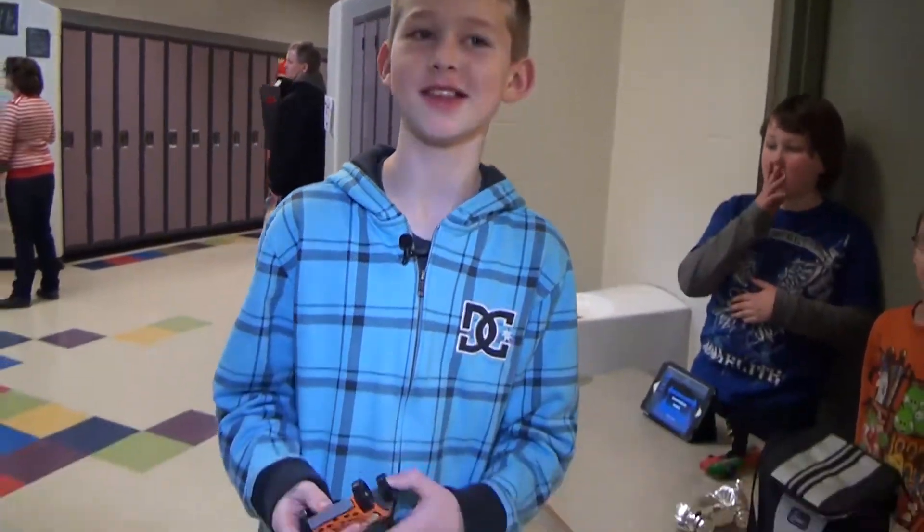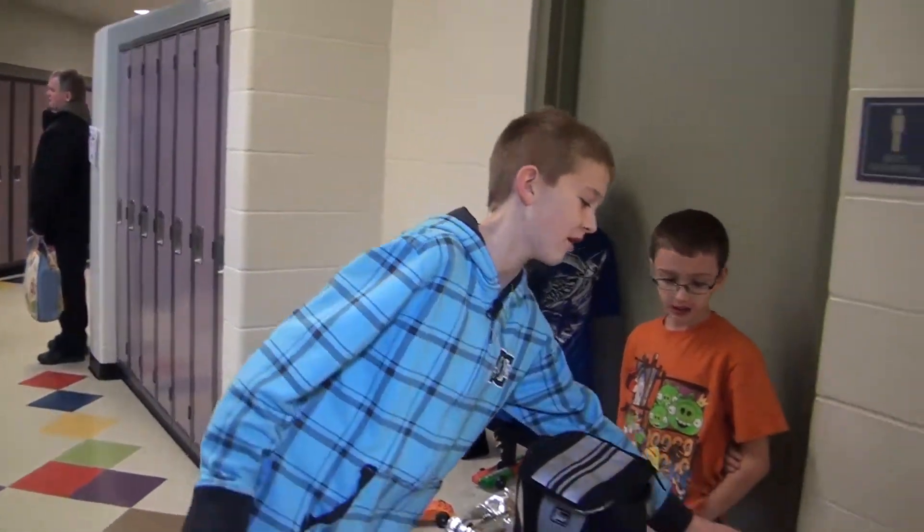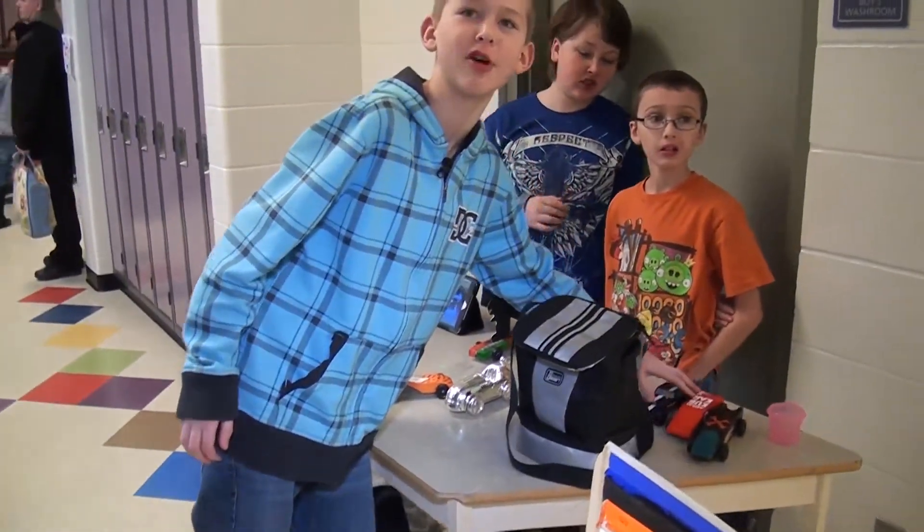What did you guys learn? We learned that you make mistakes and it takes a couple tries to get it right. Like these three carts broke in the process.